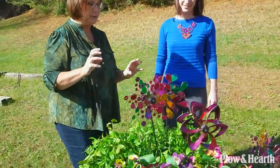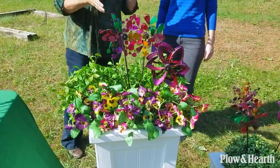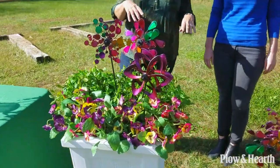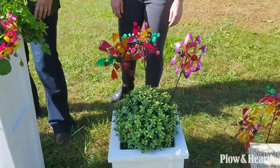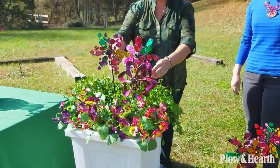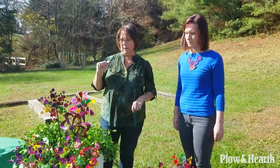Planters — you definitely want to dress up your planters. We have a lot outside our building and we've done this around our property. If you have just plain greens, they add a lot of color and some movement. If you have flowers, they just enhance the color. So take any of your planters, just stick the pinwheels down in there and watch them go.